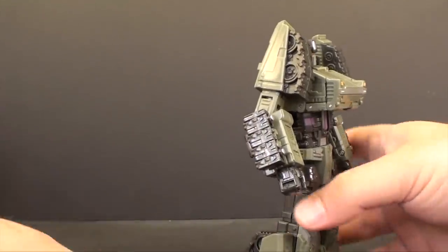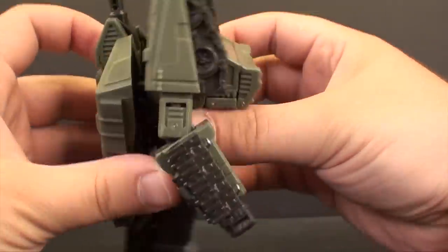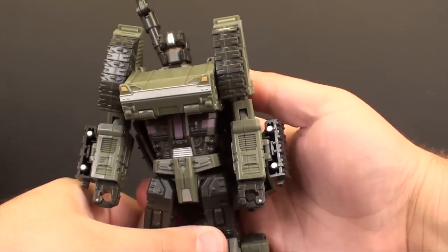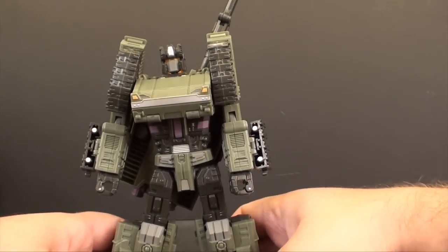There we go - that's Brawl in robot mode. You can take the cannon and put it on his back, because that's what Brawl did in the original. Whether you like it pointing up or to the side, I kind of like it to the side so it looks like he's got a big gun slung on his back. If you want to use it as a hand-held gun, you can do that too.